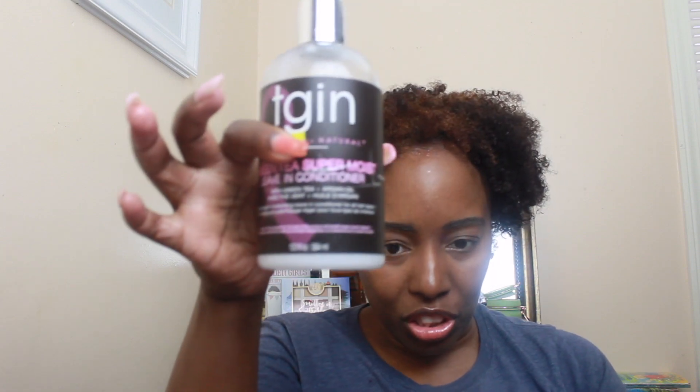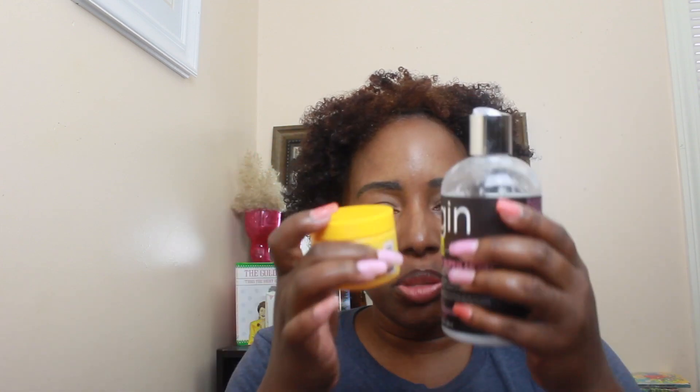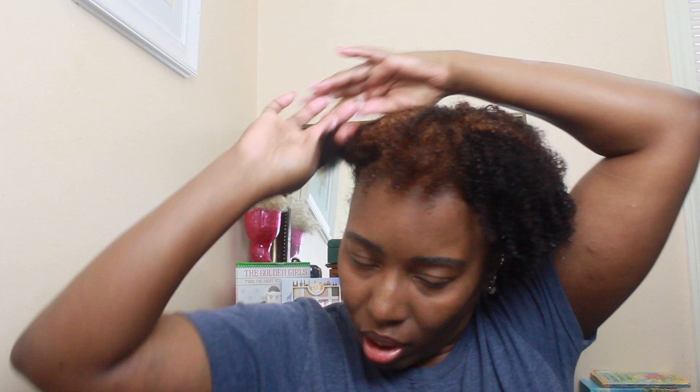Then I'm going to go in with my leave-in. The leave-in that I'm using is the TGIN green tea super moist leave-in conditioner. I've used this before on my channel and I already did the test to see if these products mix well and they did, so I'm very happy with that. I'm going to wear my hair a little bit different than I normally do — this time I'm going to try to style with a bang and see how that works.